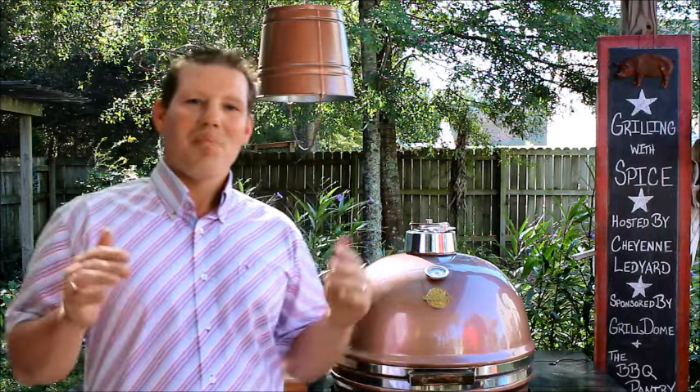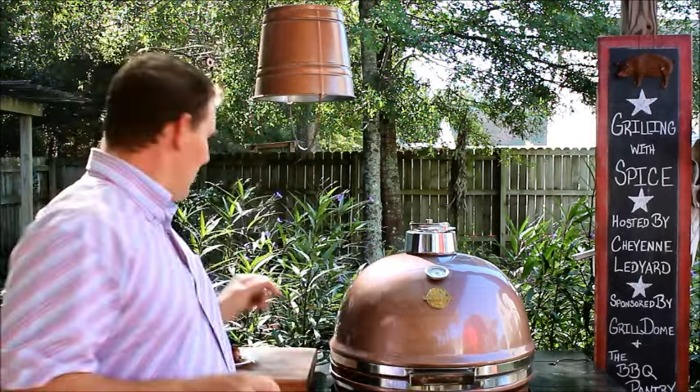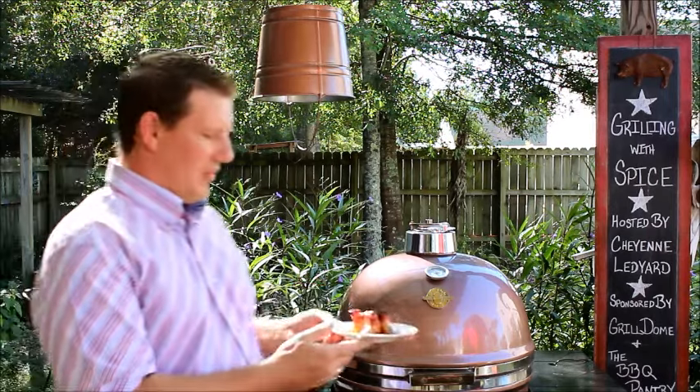Now, welcome back. I said today we're going to have bacon pops and they are awesome. They're salty and they're sweet and they're full of bacon love. So let me show you what we've got here. Here are bacon pops. Are you guys ready to make these? Because I am. So let's get to the grill dome and start to grill.